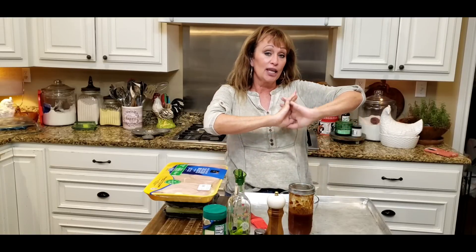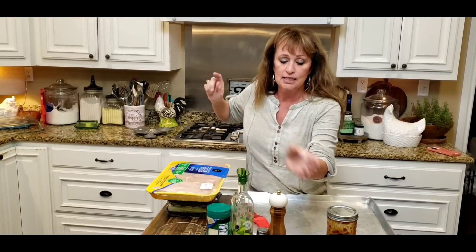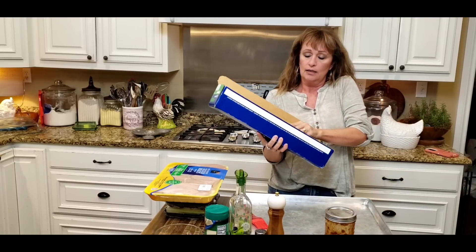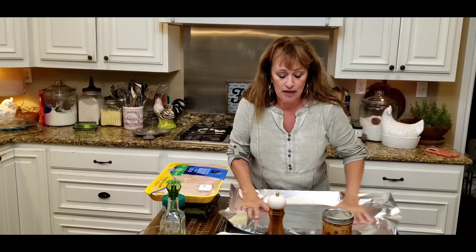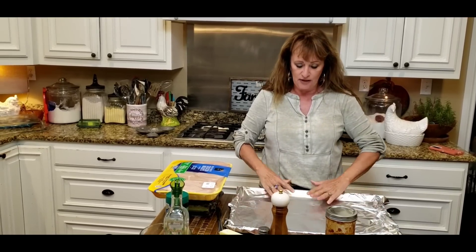Hey guys, I just flew into the kitchen and the sun is going down, so we're going to do a really quick weeknight meal, but it's really, really good. I've got chicken breast in this package. Before I start touching all over that, I'm going to do a few things and we'll get started. It's all fresh ingredients too, so that's even better. None of that processed stuff, right? We're still going to be feeding the family good.